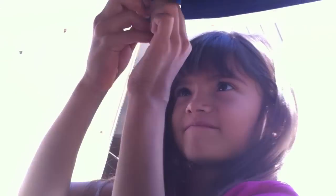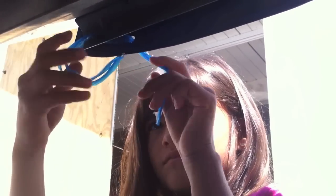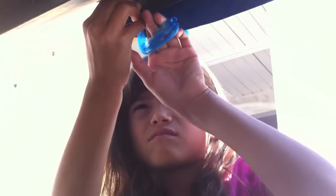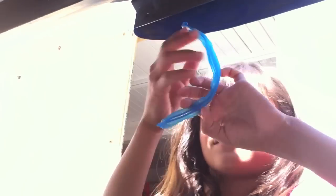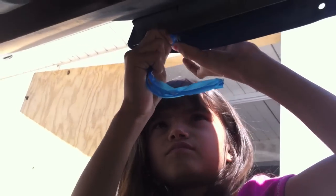That blue tape holding on the license plate — take that off. Be a Mustang Medic. This tape was tied on so the license plate doesn't shake. We're going to fix it so the license plate looks good without the tape. Sarah's taking care of it. Nice, good work Sarah.